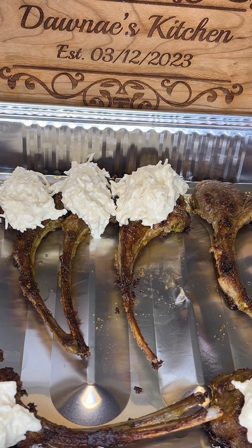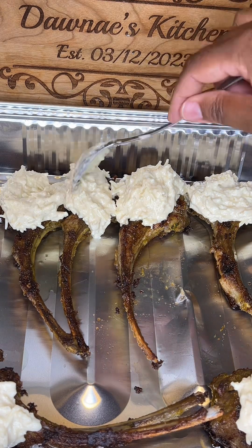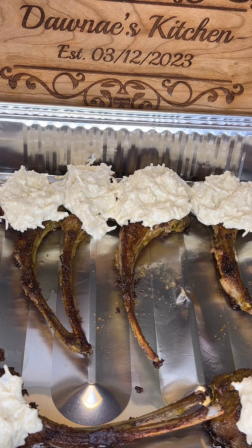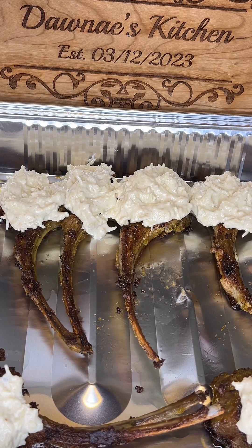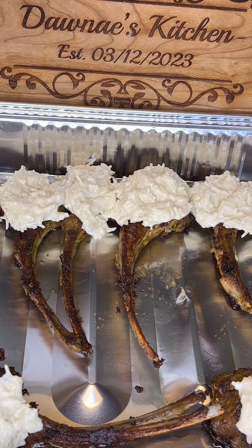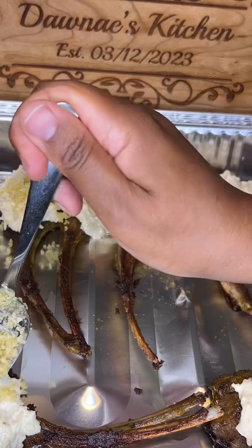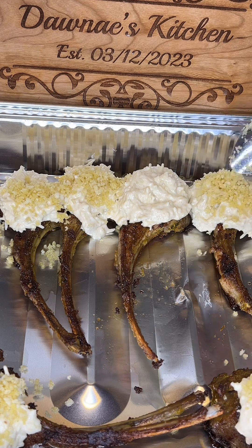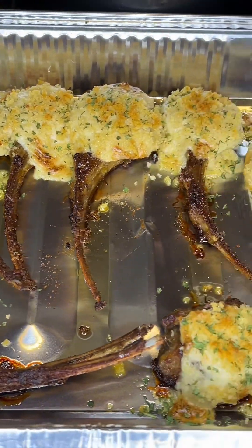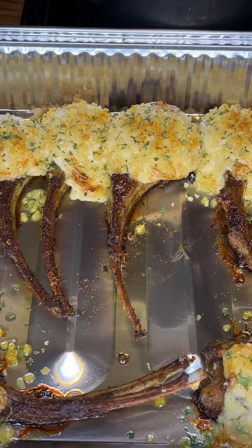I'm spreading the cheese evenly over the lamb chops and then adding the breadcrumb mixture on top. Guys, thank you so much for watching. I hope you enjoyed this video. Make sure to give me a thumbs up, don't forget to hit that subscribe button, and thank you again for watching.